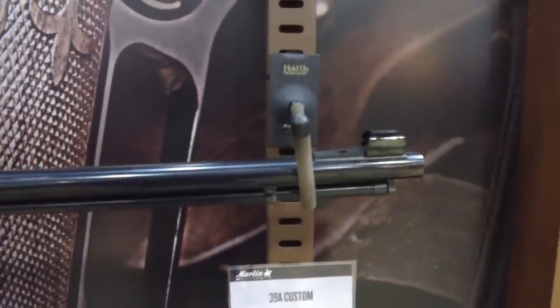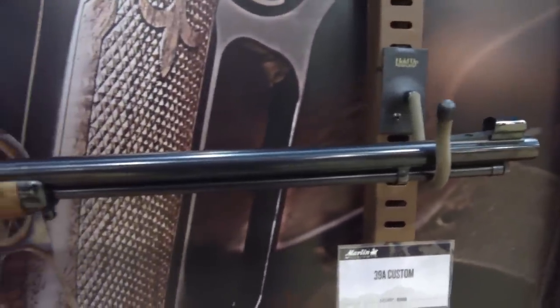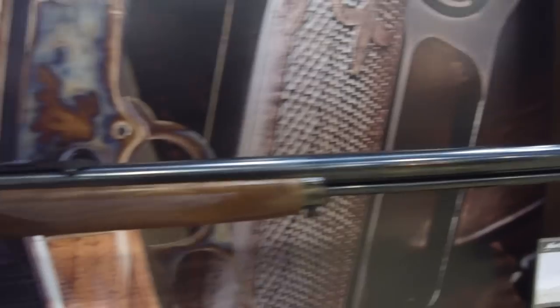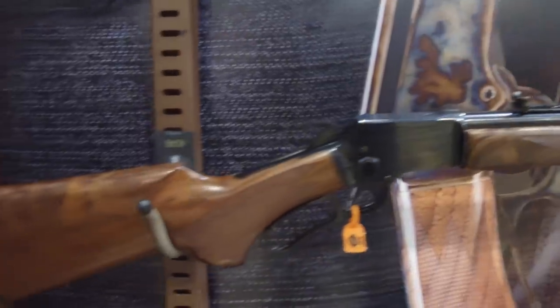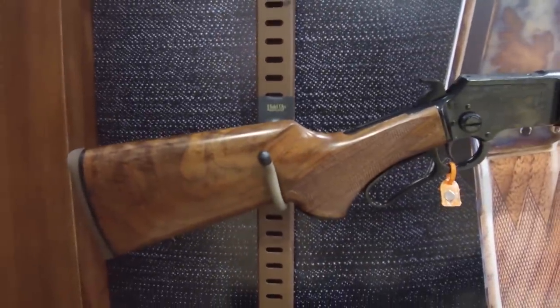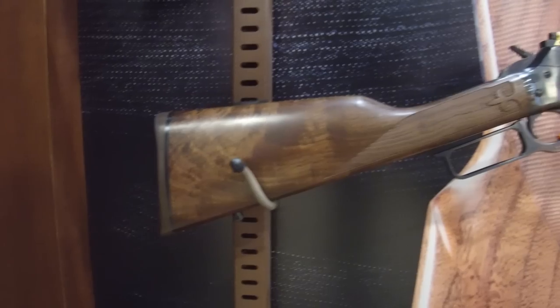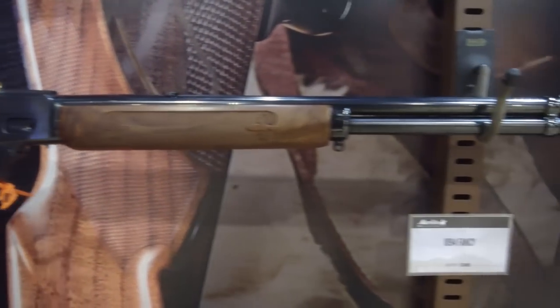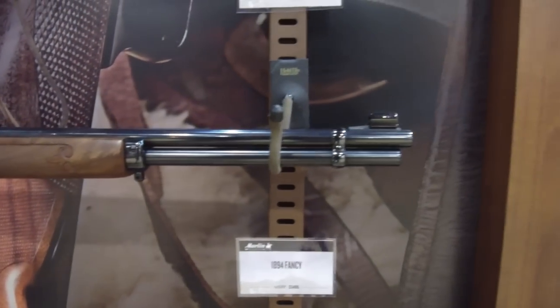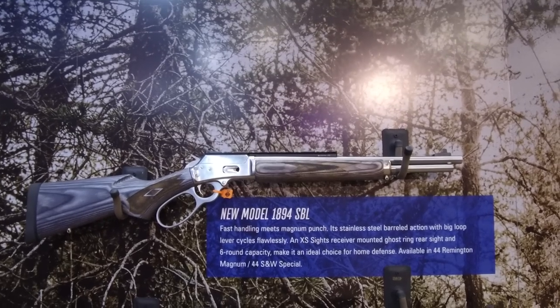There's been a lot of criticism leveled towards Marlin since they've been acquired by a larger company, but this certainly looks amazing. I'm very excited to show you some of the new stuff coming up. I figured we'd check out this custom line first — now let's go look at the new lineup from Marlin.